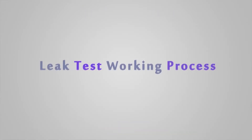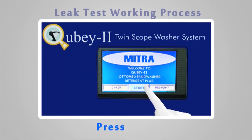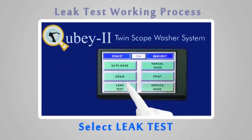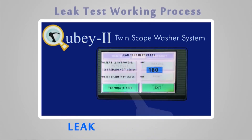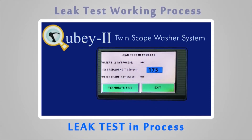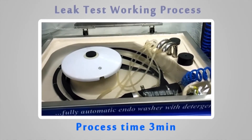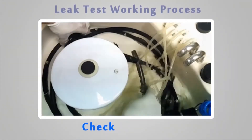Leak test working process: press Start, select Leak Test. Leak test is in process. Process time: 3 minutes. Check manually.